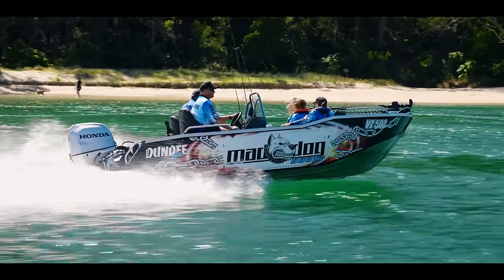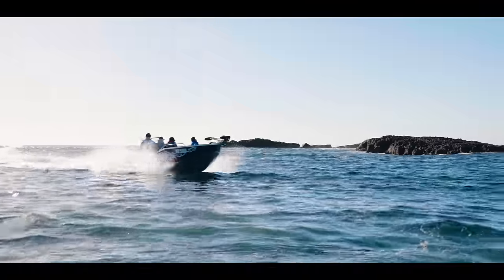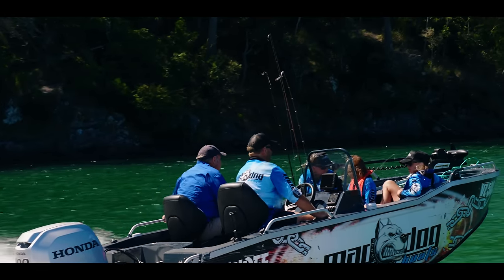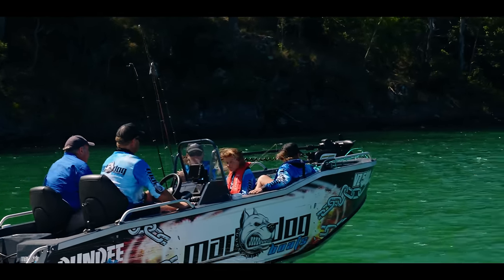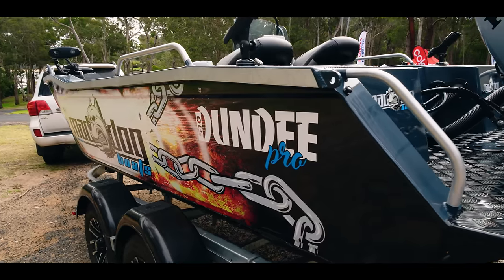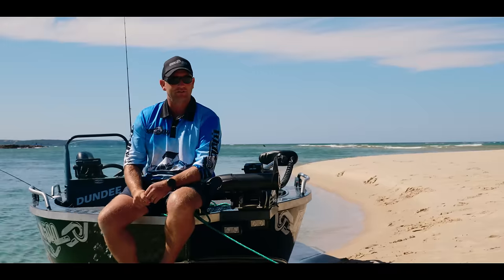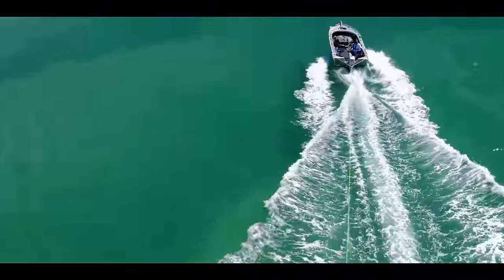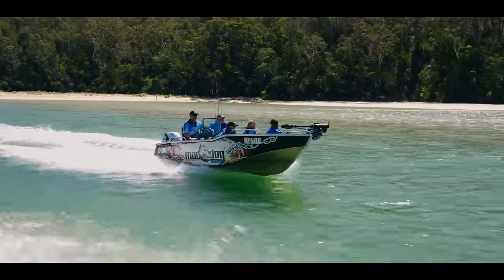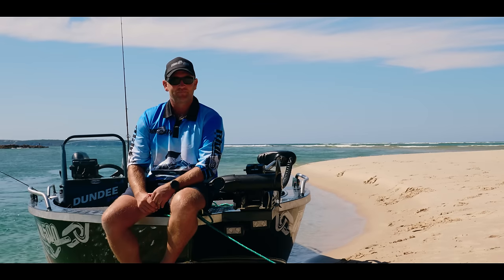This boat suits pretty much anywhere all over Australia — inland waters, estuaries, bays, lakes, and the ocean on a good day. The sides are higher at the front for protection and lower towards the back so you can easily get in and grab your fish — barramundi, cod, snapper, whatever you're catching. It's an all-rounder. You can tow kneeboards or ski behind it. Top speed with the 100hp was about 65–70 km/h, which is humming along for a five-metre inland boat — up near bass boat territory.